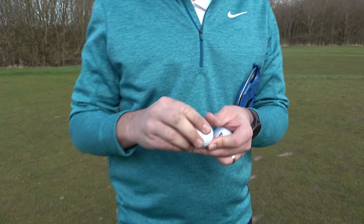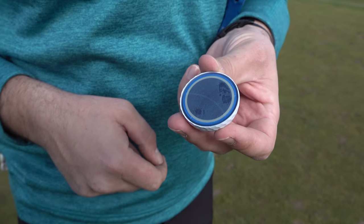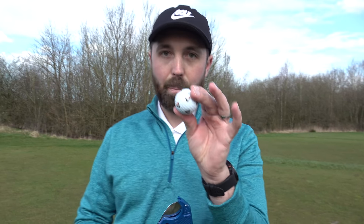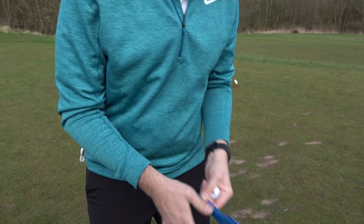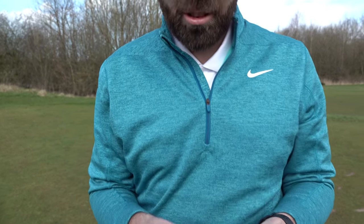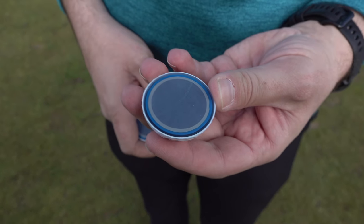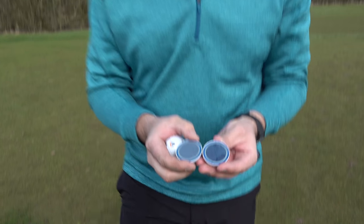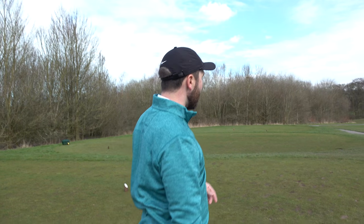This is the inside of a normal TP5 - we've got your five layers, that's where the name comes from. Now let's double check what is inside the Pix - I'm expecting the same. Let's check. Yeah, it is exactly the same as a normal TP5 - it's literally a TP5 but with a different pattern. Right, I'm going to play this par 3 down the hill.